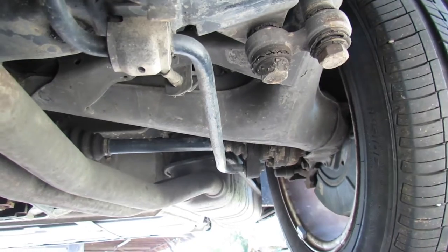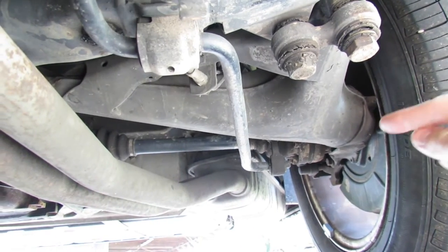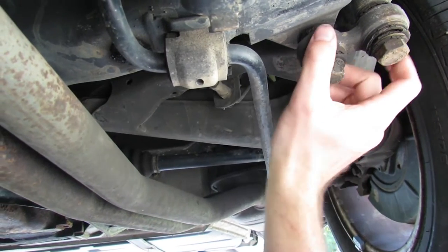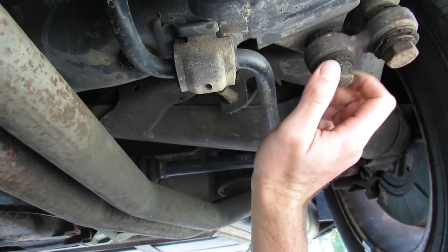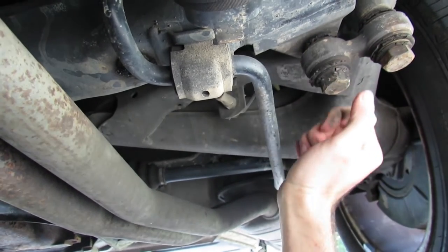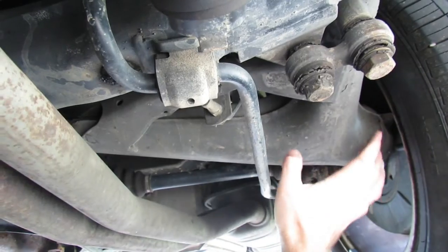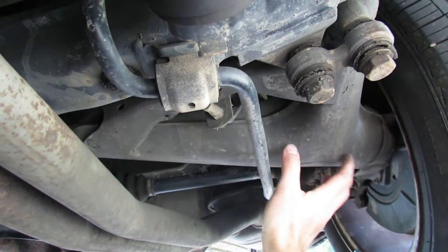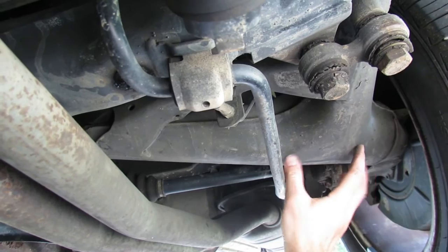We're under the rear of the car here, looking from the front of the car toward the back. This is the part we're replacing, and as you can see, this is totally shot — there is no life left in it. It's very likely that your car looks the same. But with that in mind, why is this important? To understand that, we first need to generally understand how the rear suspension works in this car.